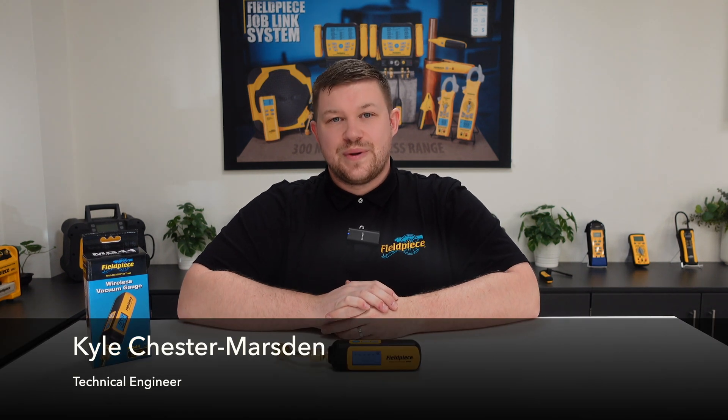Hi, it's Kyle Chester Marsden from Fieldpiece Instruments. Today I would like to share some information with you regarding our MG44 wireless vacuum gauge.